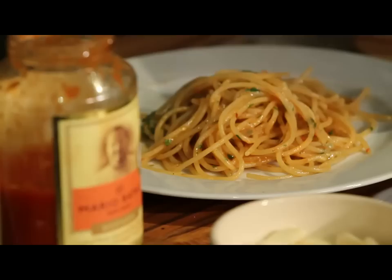Hi, I'm Mario Batali, and this is My Pasta. There are basically no tricks as long as you have a fundamental understanding of the basic technique, and that's you cook your pasta in plenty of salted boiling water, you put it in the sauce or the condiment, and you cook them together, carefully monitoring the texture.